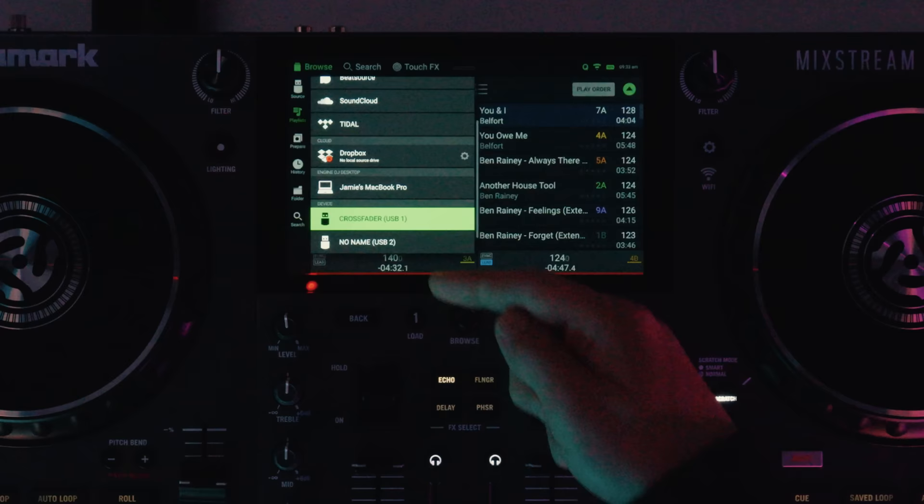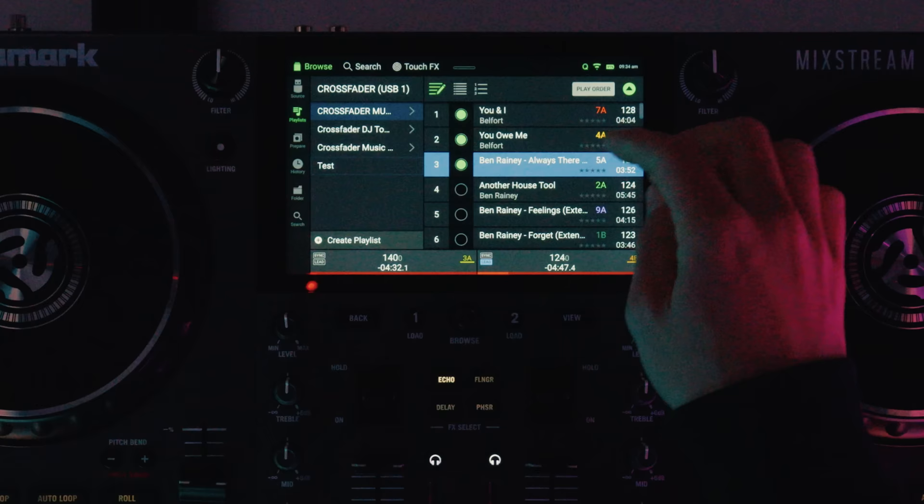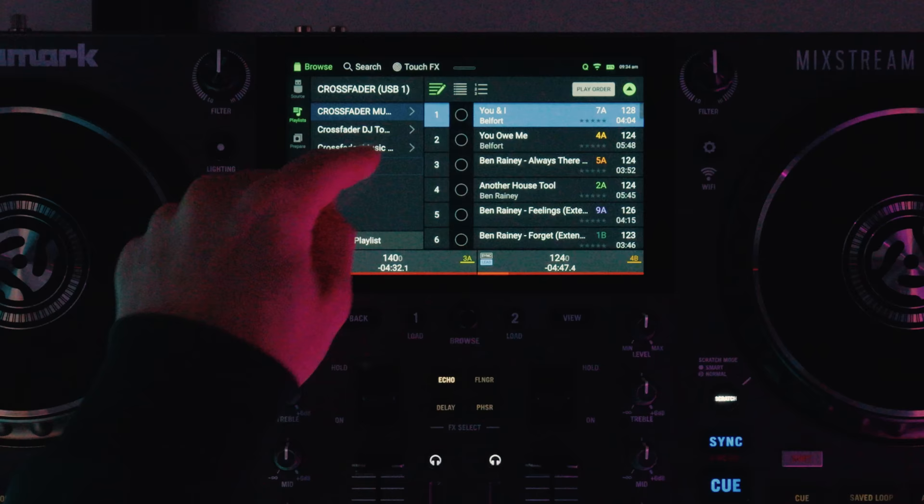If you're using a locally stored device such as a USB stick you can do even more — you can go in and create playlists on the unit itself, tick different tracks to add to them, drag tracks up and down, and drag and drop them into the playlist. It's really intuitive to work your way around this onboard display.